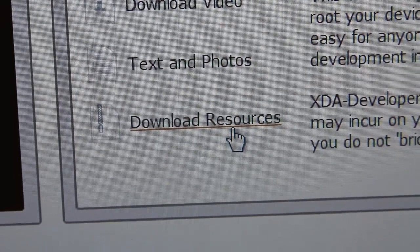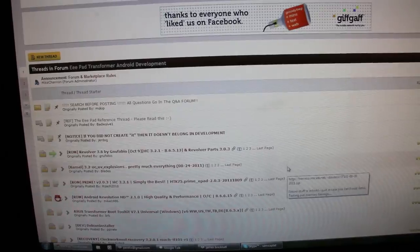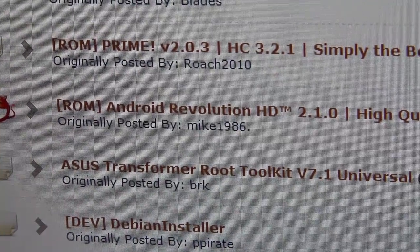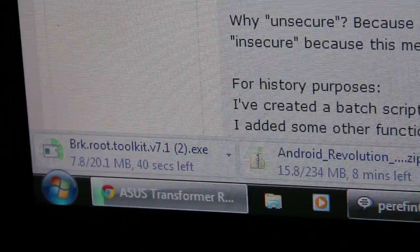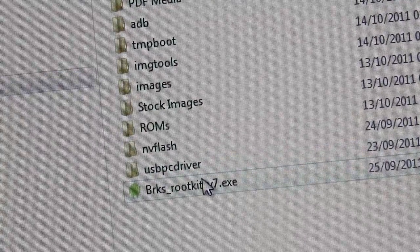Below this video you will find a link to download resources. When you click it you will be taken to the development forums. Here you will want to download two things: the Universal Root Toolkit version 7.1, and the ROM of your choice. I will be using Revolution HD for this demonstration. Download the files to a place you will remember, and extract the files for the root toolkit. The ROM, however, has to stay zipped.